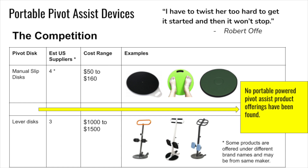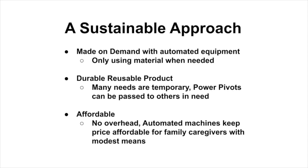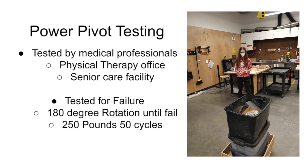When we started building the power pivot, we realized we needed to find the gap between the manual slip disc and larger lever discs. The larger lever discs are really expensive and bulky and can't be ported around easily. So we wanted to find the in-between of those two different markets to get portability and reliability.